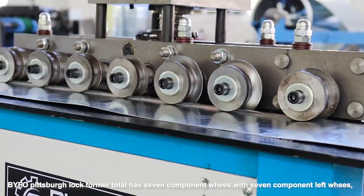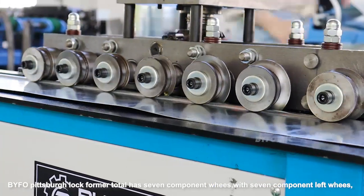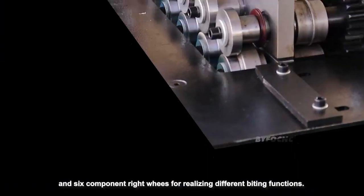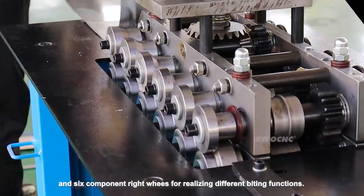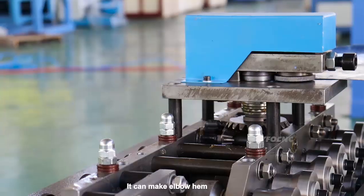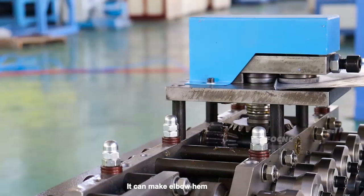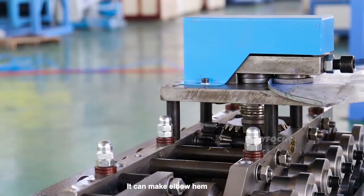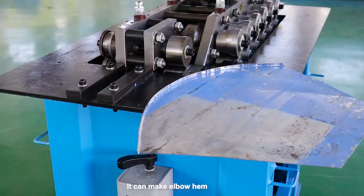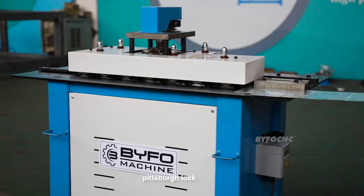The Pittsburgh lock former has seven component widths — seven component left widths and six component right widths — for realizing different biting functions. It can make a Pittsburgh lock.